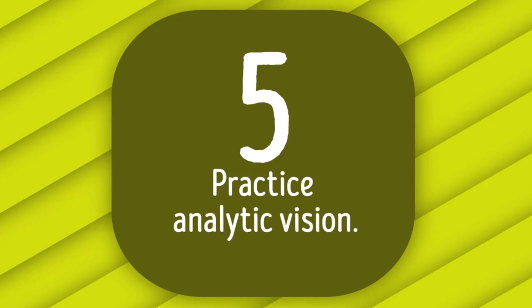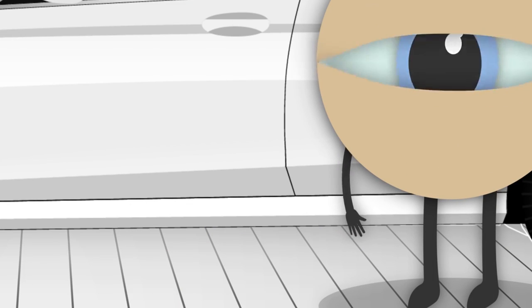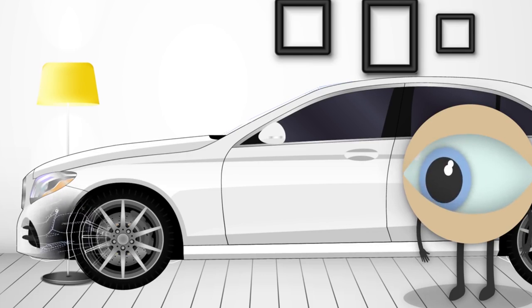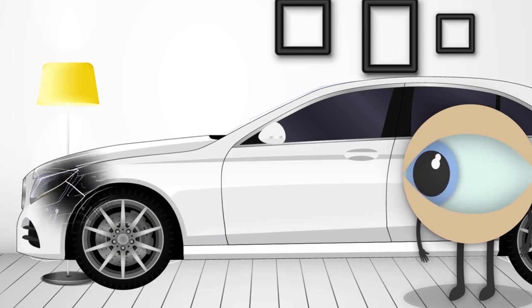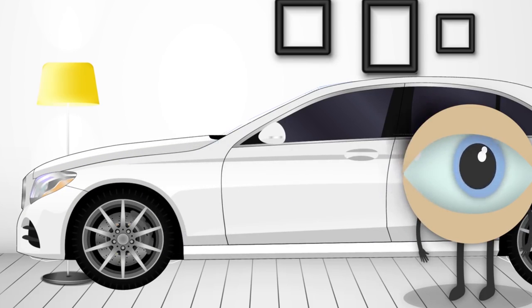Tip 5: Practice Analytic Vision. Have you ever wanted to have the superpower of seeing through things? Focus on any object in the room and imagine what it looks like on the inside, element by element. Now trace all those details with your gaze for about 10 seconds. Move around quickly — don't stick on just one point. Then look at the object as one whole. Does it look clearer to you?